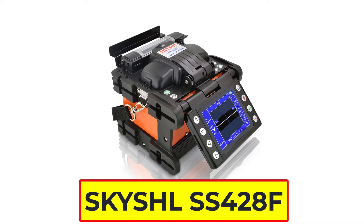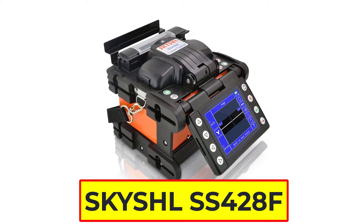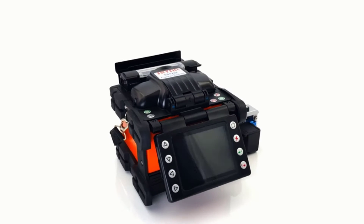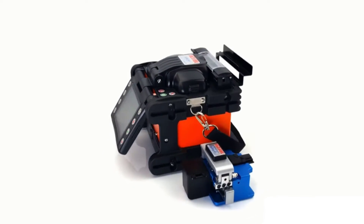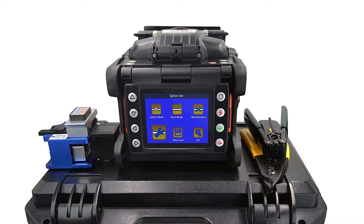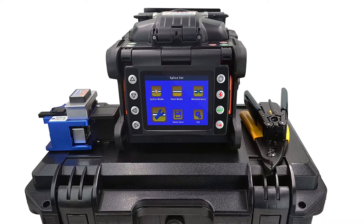Number 5: SkySHL SS428F splicing machine. The SkySHL SS428F is an advanced single fiber core alignment optical fiber fusion splicer with advanced image processing technology. It is equipped with a high-precision CMOS camera with a magnification of up to 380 times, an optical system, and a high-power high-precision motor, allowing high-precision fiber fusion splicing from core to core even when fiber alignment position deviation is larger.